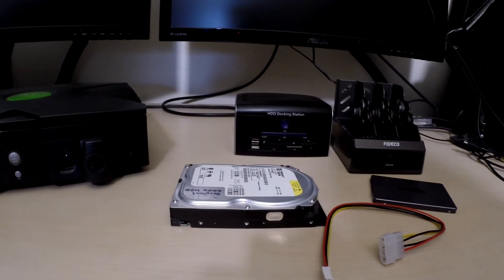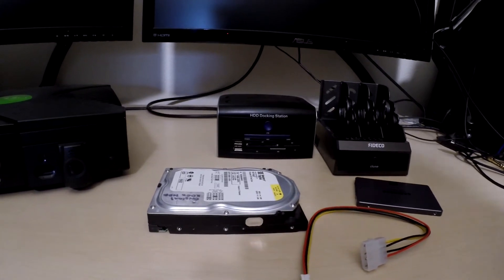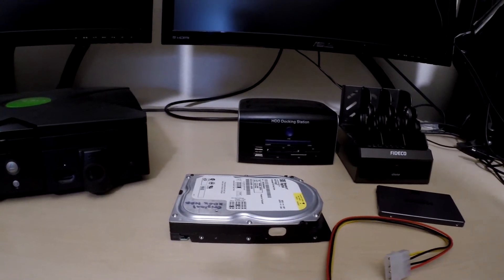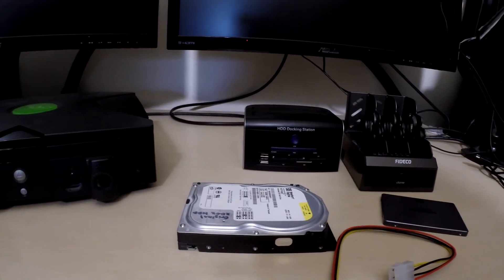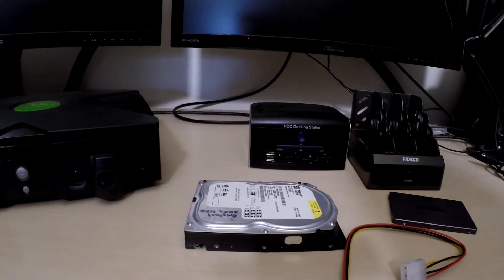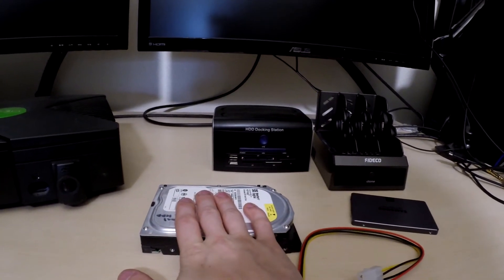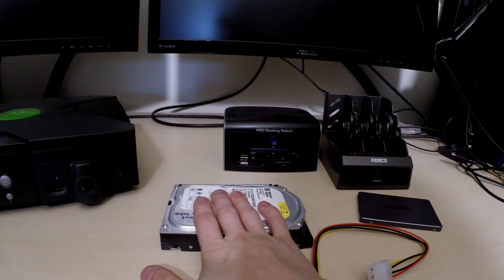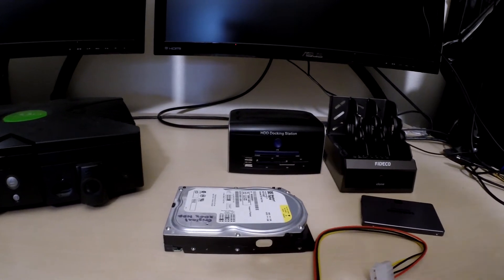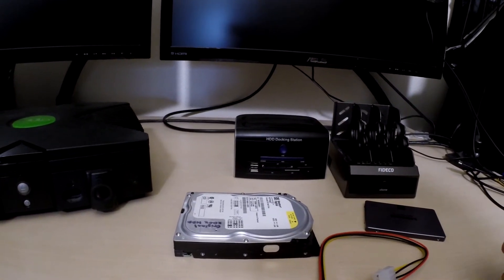For the next part I'm going to show you guys the software component you're going to need on your PC and on your Xbox. Unfortunately the tools I have don't work on a Mac, so if you have Mac hardware the software side of things is PC only. If you can find something similar on Mac, more power to you — but the hard drive locking software is going to be PC only. Unless you can run a Windows VM on your machine and do it from there. Anyway, let's get into the software side of things.